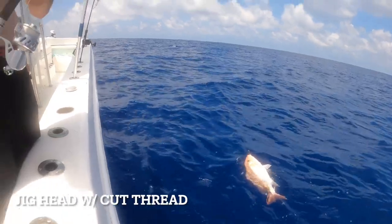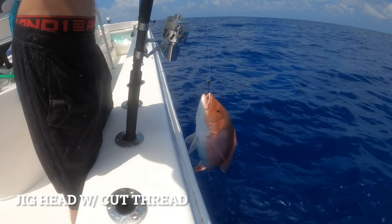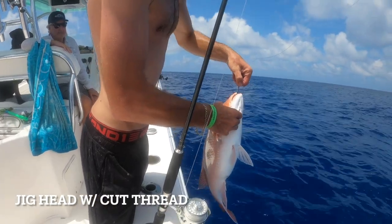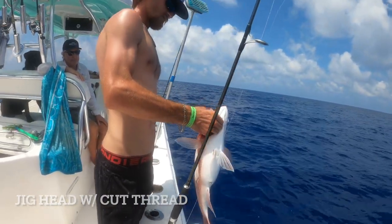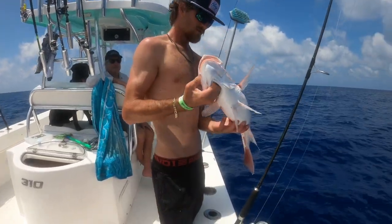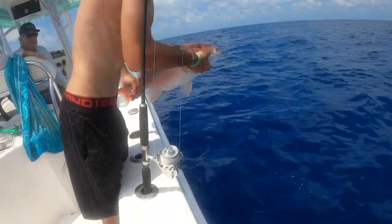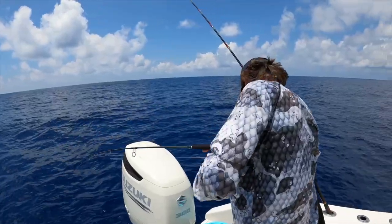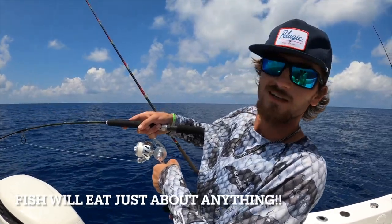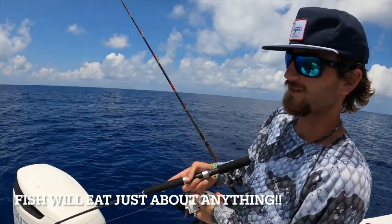I've caught so many of these. That's such a pretty fish — beautiful, gorgeous. Nicely done. What was your bait of choice this time? A Gambler thump shrimp cut in half — about an inch and a half long. Trying to catch the little lane snappers.